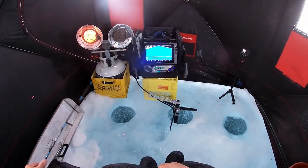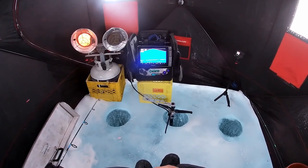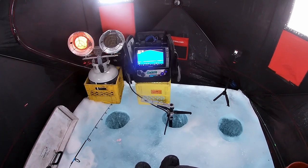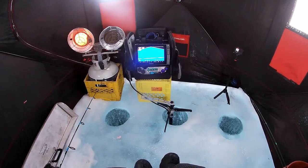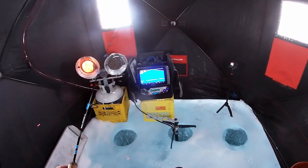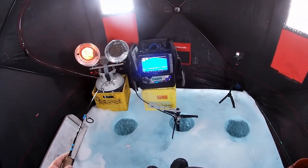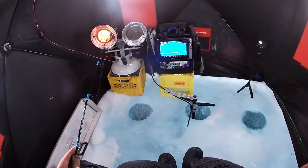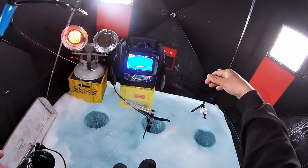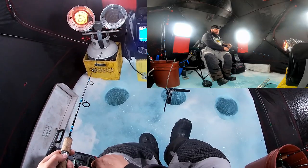Switched over to a Drop Tine Micro Mac white tube jig - it's about a two and a half inch tube jig. I had a nice mark coming along the bottom here, dropped it down and it came in. I'll reel right up and show you what this tube jig looks like - it's basically the same as the highlighter color I was using before, other than it's just white. Two and a half inch - it's good for this time of year.